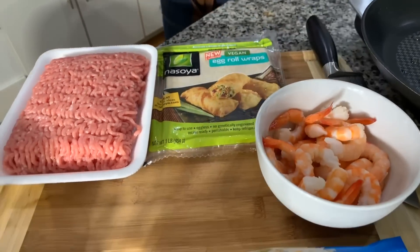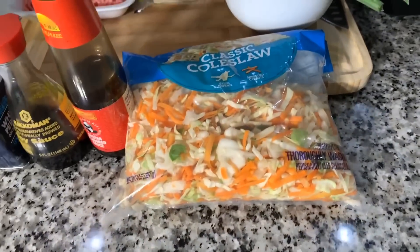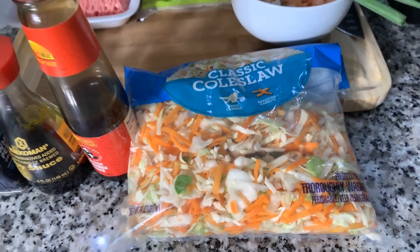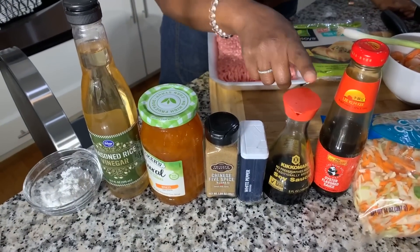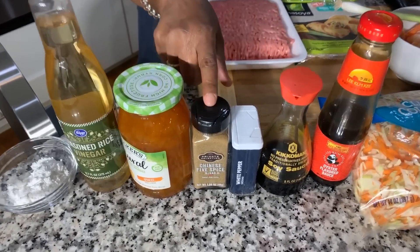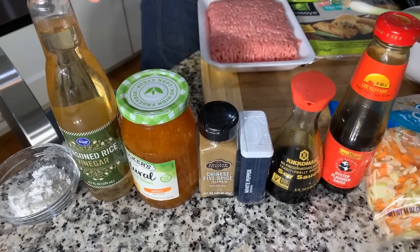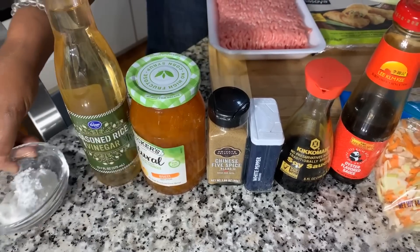You're going to need a nice beautiful green onion, coleslaw mix — and the only ingredients are green cabbage and shredded carrots. You're going to need some oyster sauce, soy sauce, white pepper — a really interesting ingredient — and Chinese five spice. We have apricot jam, rice wine vinegar, a little bit of cornstarch so we can make a cornstarch slurry, and vegetable oil.